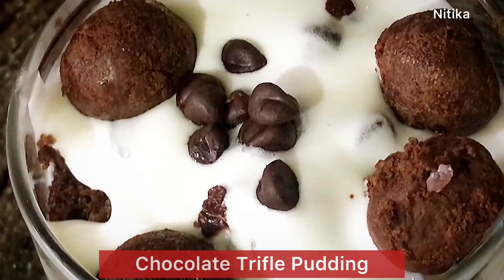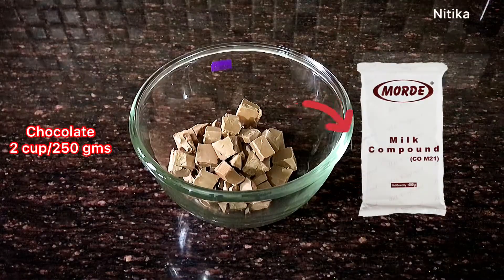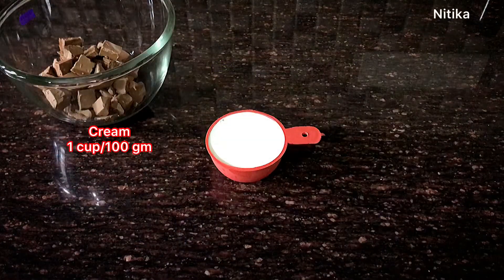We need to make chocolate truffle — 2 cups or 250 grams of chocolate, and cream 1 cup or 100 grams.